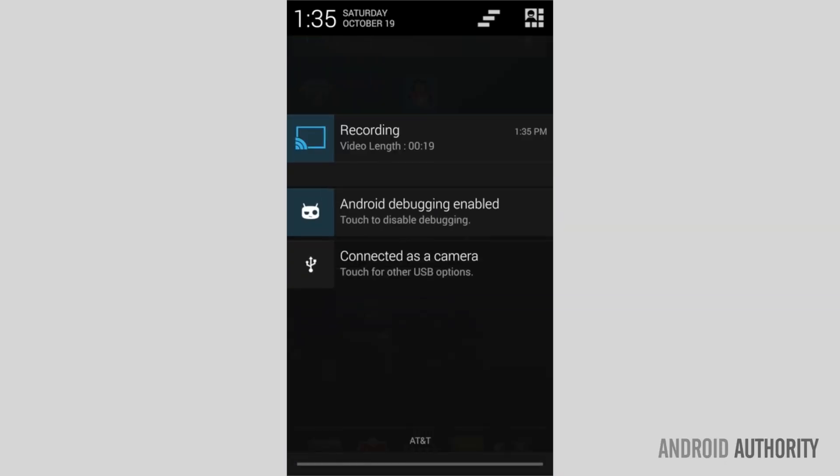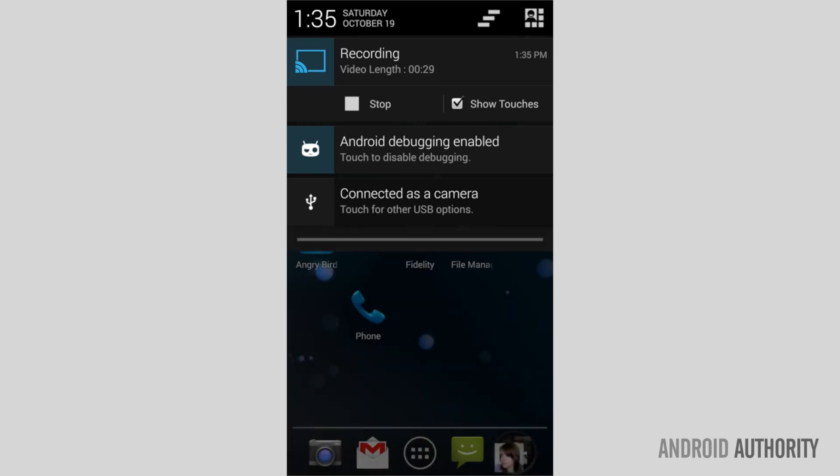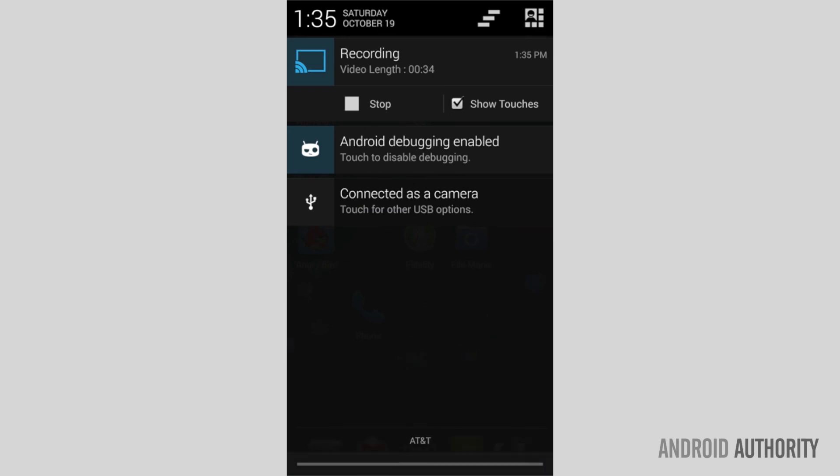Well Vinay, the answer to that question is really CyanogenMod. It has a feature that allows you to record your phone screen. CyanogenMod will allow you to capture video of the action on your screen of any Android smartphone, and there's support for audio as well, as you can see here in the video. By simultaneously pressing volume up and the power button, users will be able to record the screen of their devices.